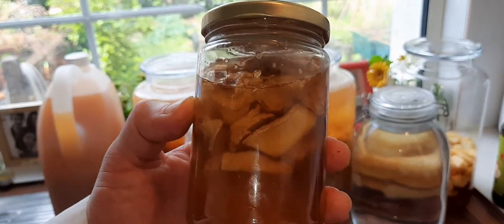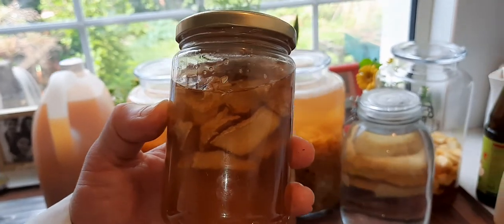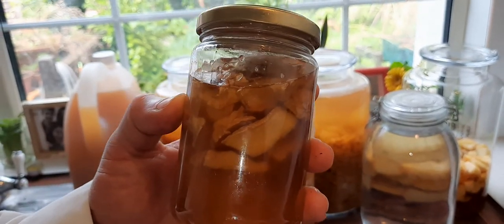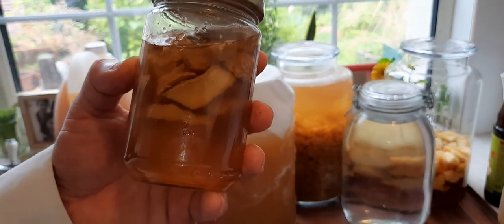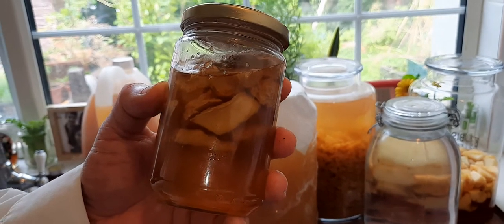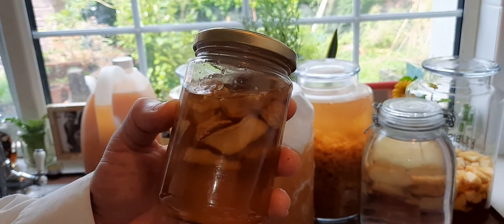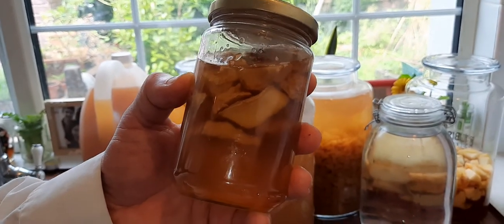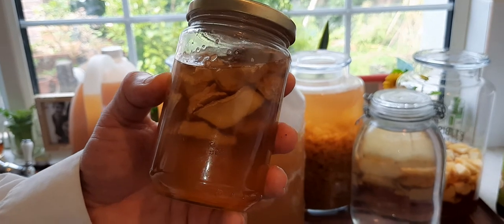It's very good for colds, it's very good if you have a virus. It's a home remedy. It's difficult to take ginger in its raw form because the taste is not good.